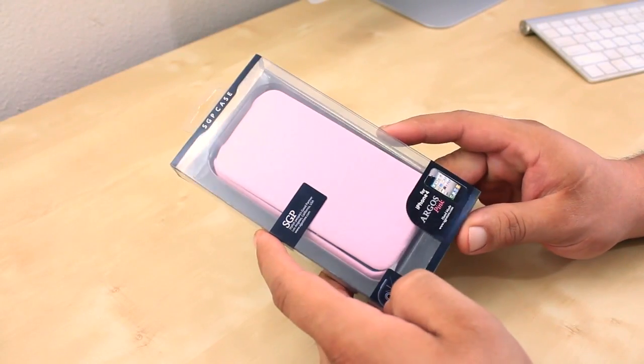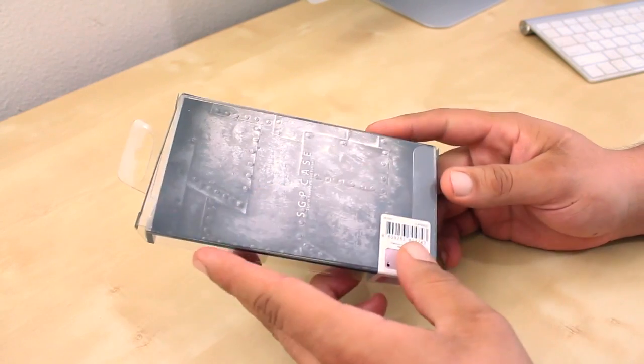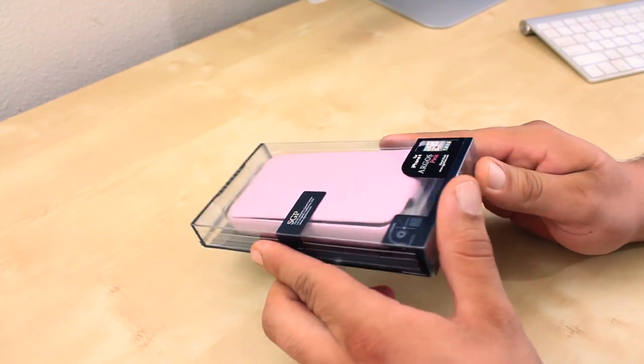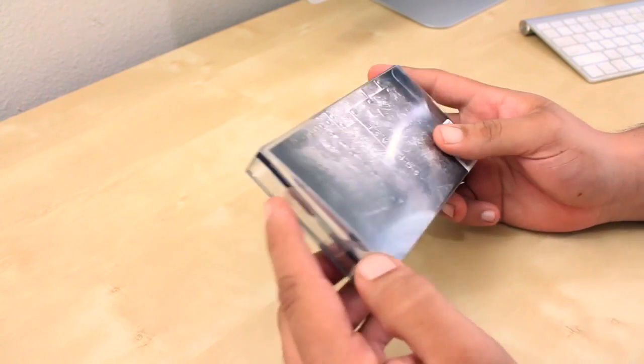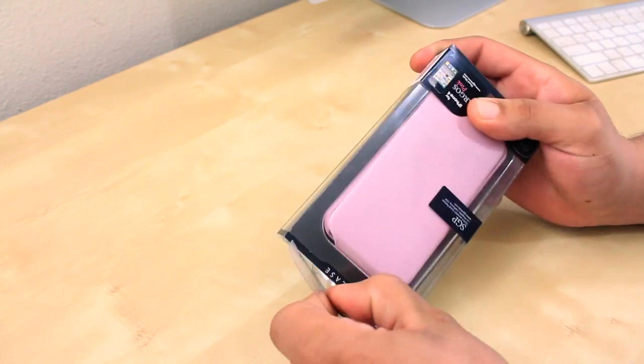What is going on guys, mr crazy1870 with the review of the SGP Argos leather case for the iPhone 4 and 4S. Now this here is a little something for all my ladies out there because the color is in pink. Cretouch has a variety of colors for you to choose from.